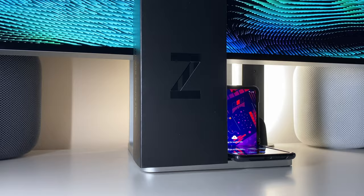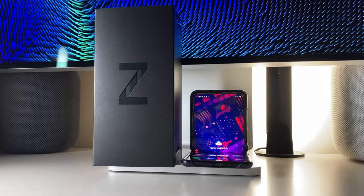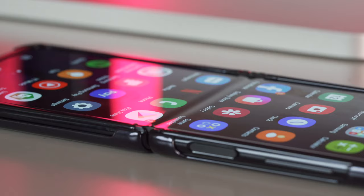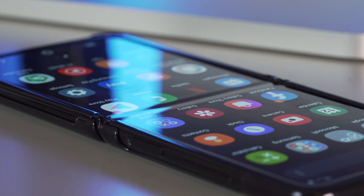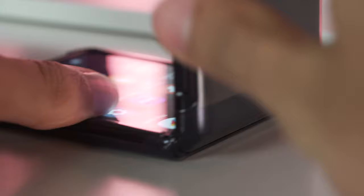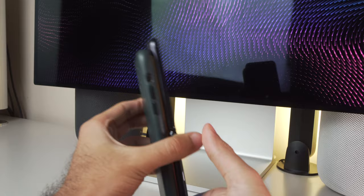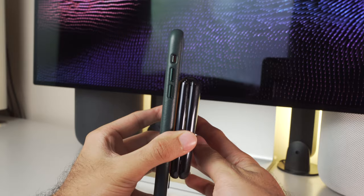I picked up my Z Flip in mirror black, but it can also be picked up in mirror purple. The phone retails for $1,380 — not cheap by any stretch of the imagination, but I would argue it's actually an okay price for what you're getting. When folded, the phone measures 3.4 by 2.9 by 0.61 to 0.68 inches, and when completely open it measures 6.6 by 2.9 by 0.28 inches — eerily similar to the S20 Ultra. It weighs only 6.5 ounces or 184.2 grams, compared to the iPhone 11 Pro Max at 7.34 ounces. The small form factor and lightweight design is definitely a huge perk.